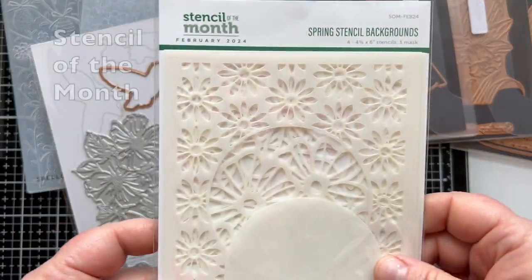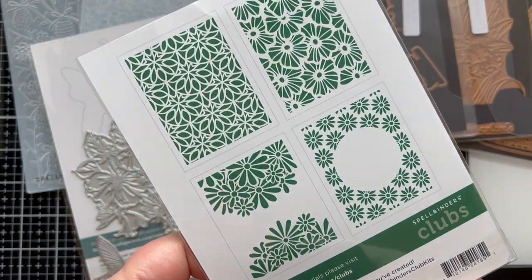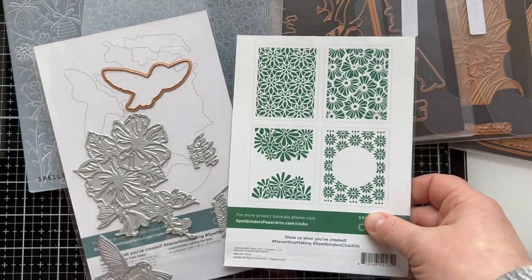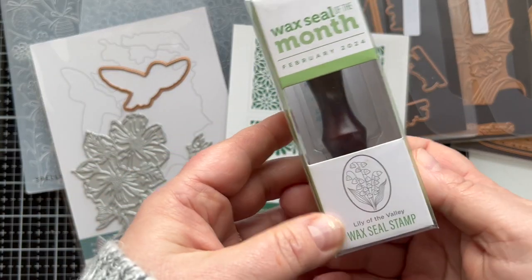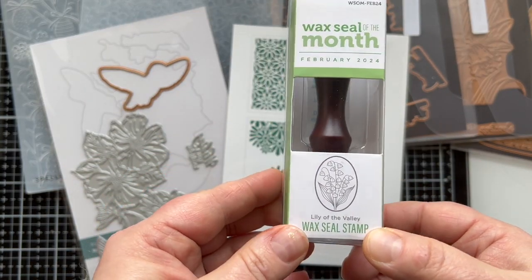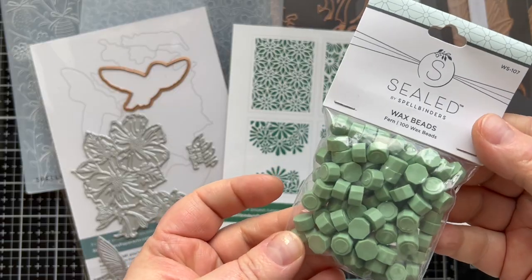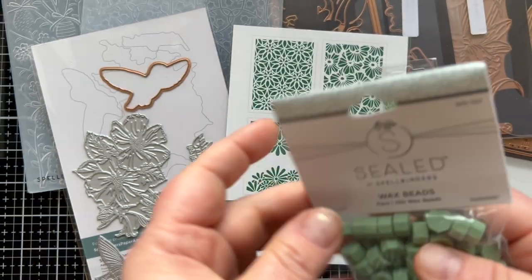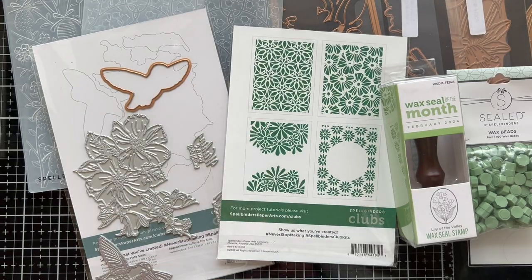Then we have our stencil kit of the month. This is a four-piece stencil set, and there's also a mask in there, which I love. Then I have the wax seal of the month — it's an oval, Lily of the Valley, and it does come with wax beads. This time it's the sage color with a matte finish. I don't actually use them in today's video; I use a different color to match my card.